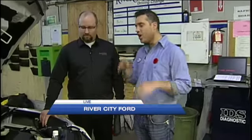Thank you very much Jana. We're spending our morning at River City Ford with our service manager Derek Walker. Derek, we're talking winterizing. What do you guys do when you're winterizing my car?